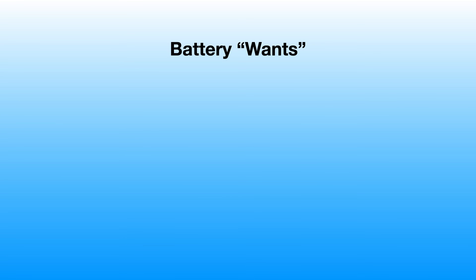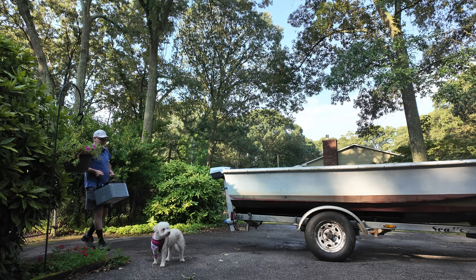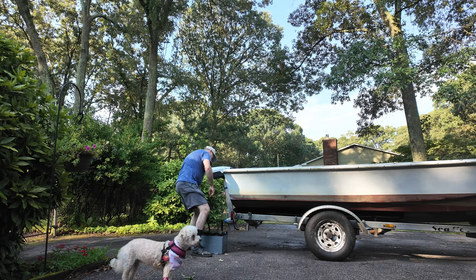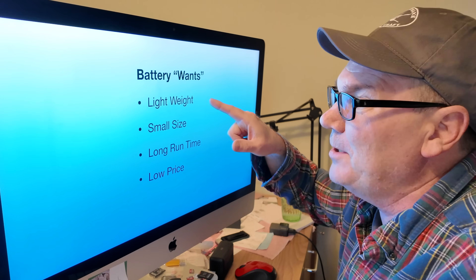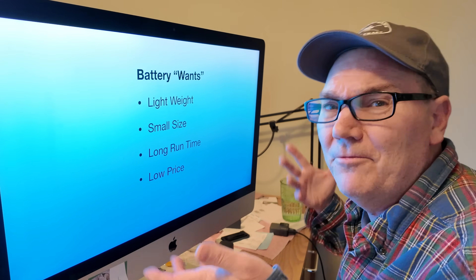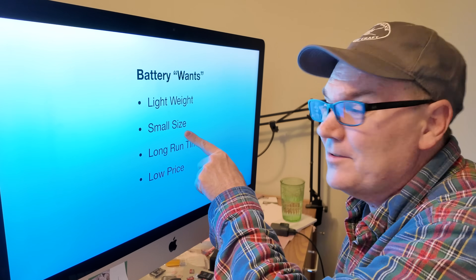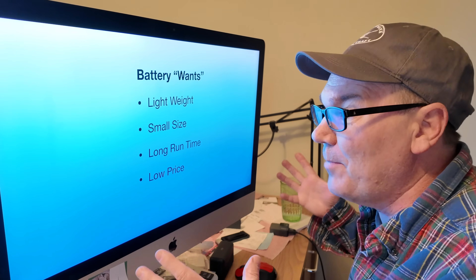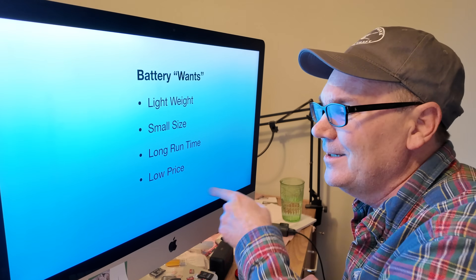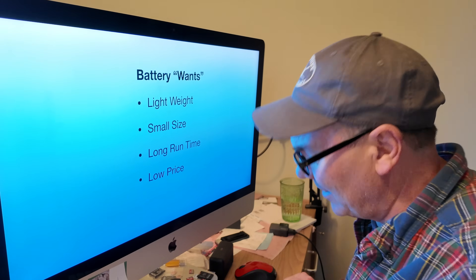So let's look at what I want in a battery. I want it to be lightweight — the Epoch 100 amp hour battery weighs about 96 pounds, which is kind of heavy. I really don't want to put 300 pounds of batteries in the boat. I want small size, I don't want to take up the whole floor. I'd like long run time — definitely more than an hour. And I want a low price. Trying to get all of these wants may be pretty tricky.